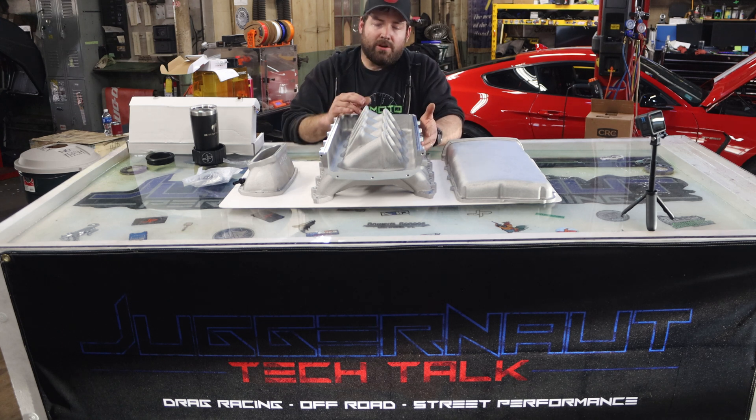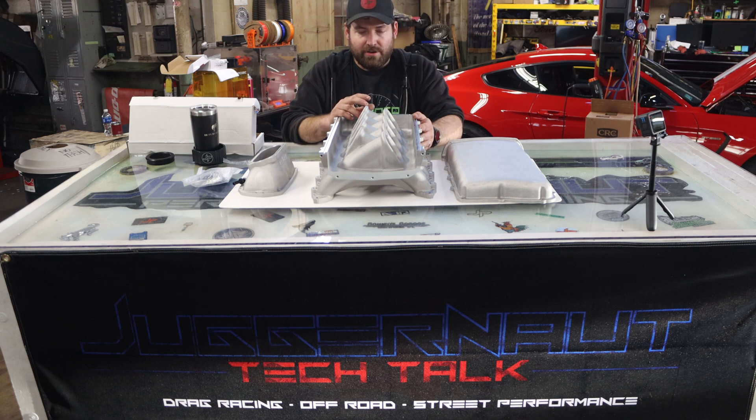First I want to look at these runners. These runners are basically the same length as a Cobra Jet and a Boss. Now a lot of billet intakes on the market are short runner, kind of like an LS — the problem with that is you lose torque. We use the 1320 ported Boss and you can pick up power over most of the billet manifolds on the market. So that's the first thing I like about this — nice long runners.